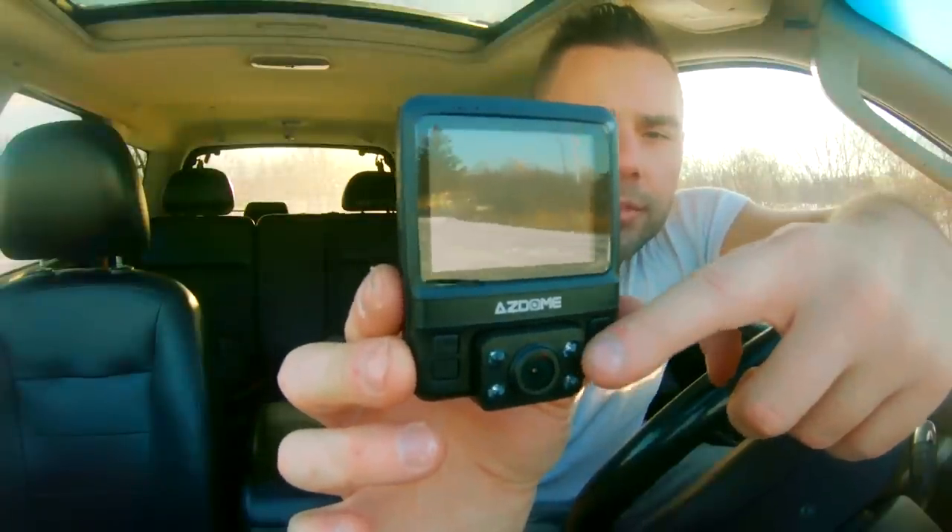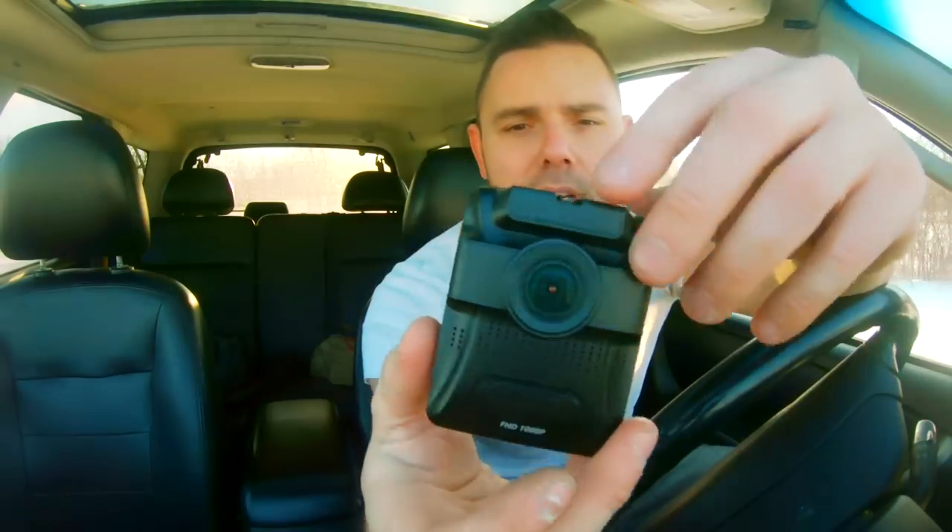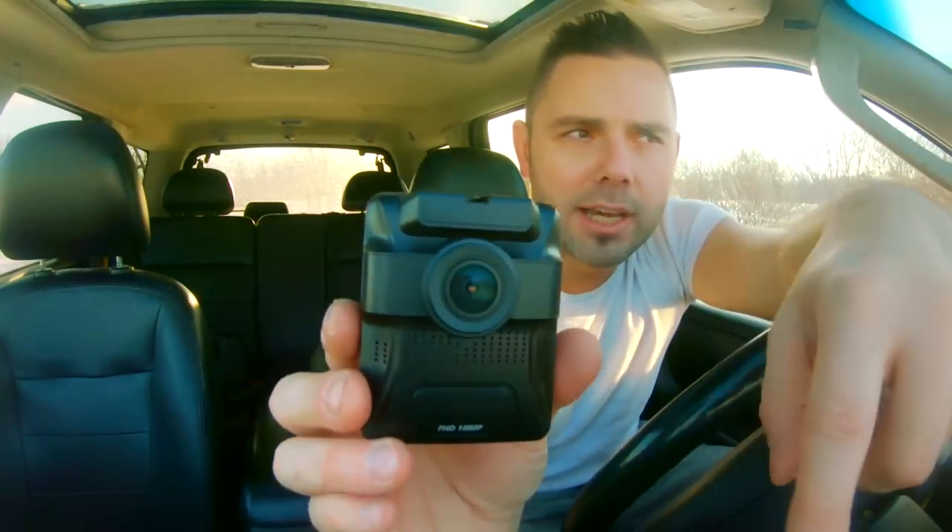You're going to notice that there are infrared LED lights right around the lens. The front lens does not have infrared lights, but it does see in the dark. So we're going to be testing the footage and here it is.